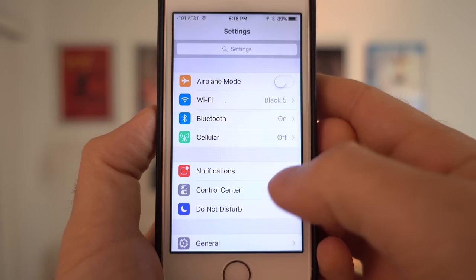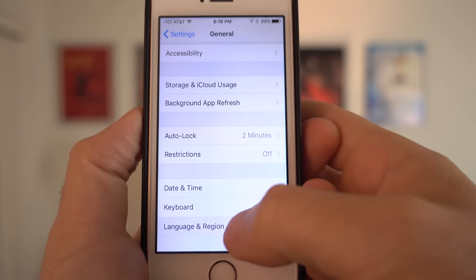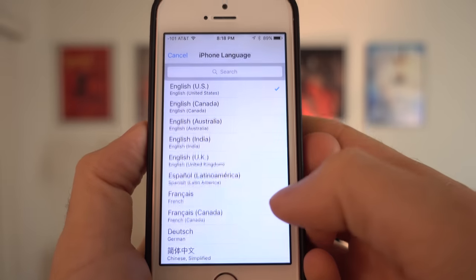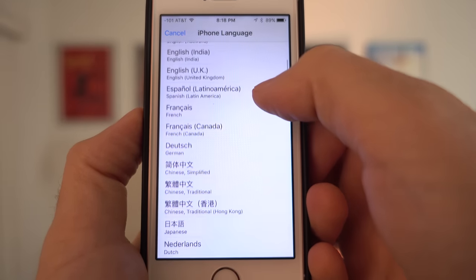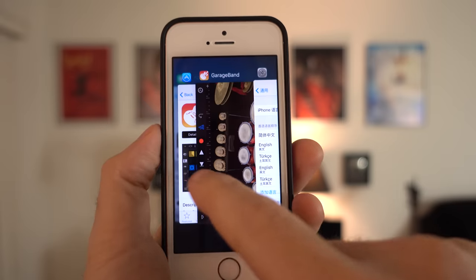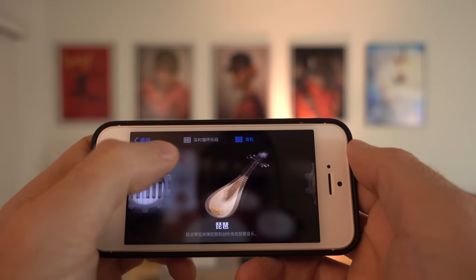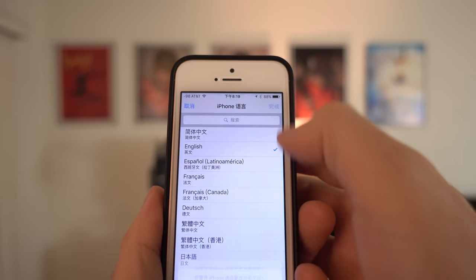If you go to your Settings, then General, then Language, and change your iPhone language to Chinese, then go back to GarageBand and go to instruments, you can switch back to English after that.